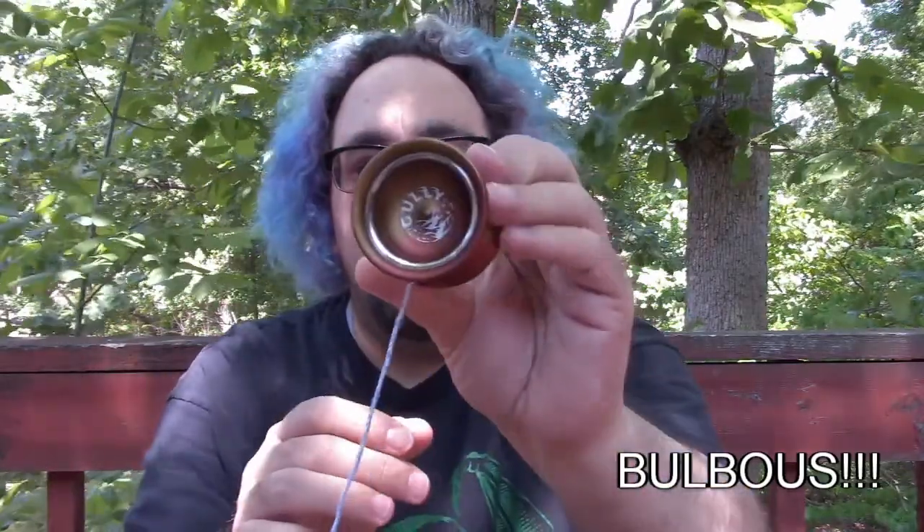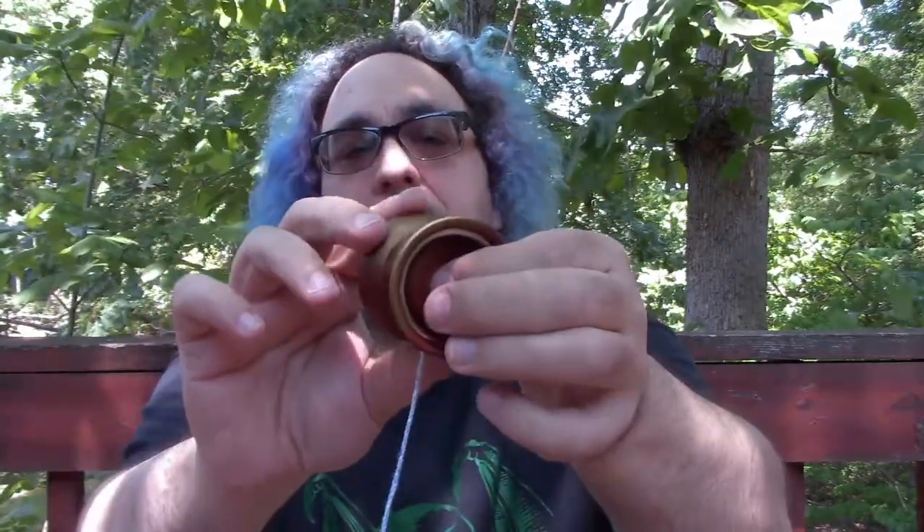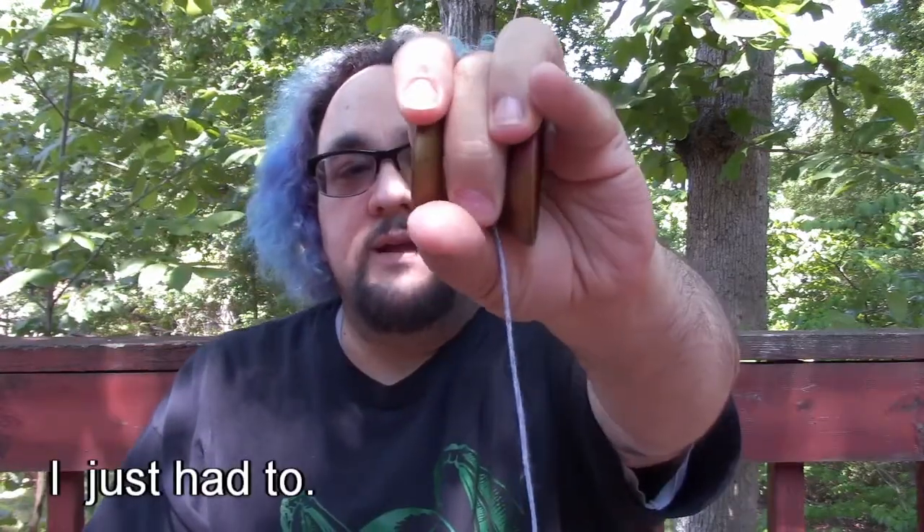Another neat thing — the axle nubbins right there in the center of the cups. They're pointy but not sharp, and they're probably pointy enough to do matador-style tricks, though I haven't tried any of those yet.